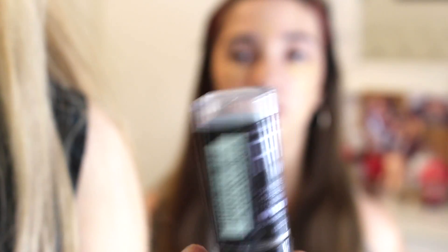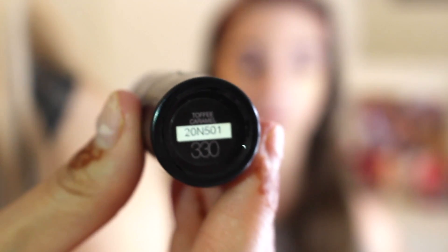A line straight down your nose, a little X on your forehead between your brows, on your chin like an X, and then a line under your contour right here. Now for her cream contour, I'm going to be taking this — this is also Maybelline Fit Me Shine Free Balance Foundation in Toffee Caramel 330. Ava is going to put that on as her cream contour. When you contour, it makes your face look slimmer right up here.